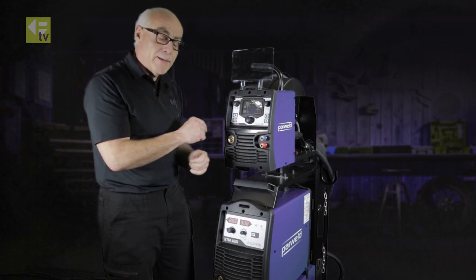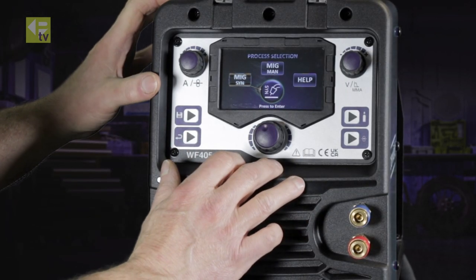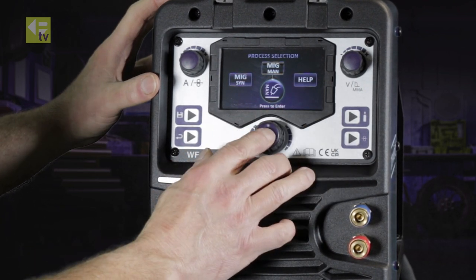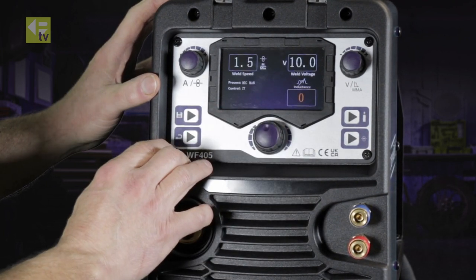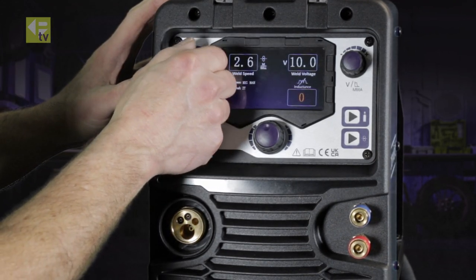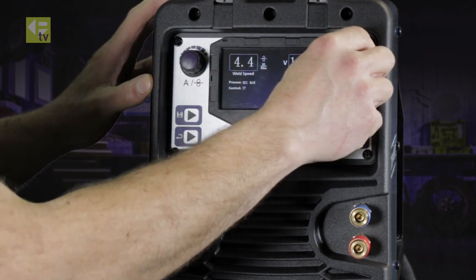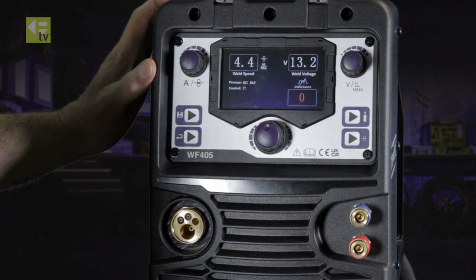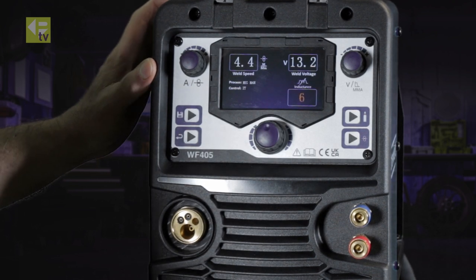If you go one step back to the main menu — just press and hold — go back to the main menu and select MIG Manual. Press, select 2T function again, and straight away go to the display. This is where you have manual, independent control of wire feed speed and voltage. You also have an inductance setting at the bottom, if you're on short circuit dip transfer.